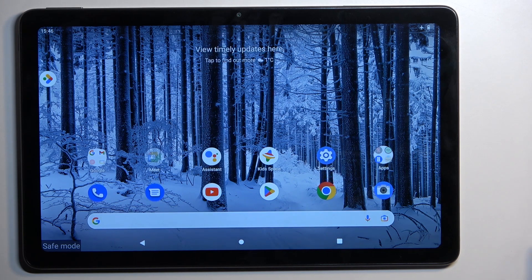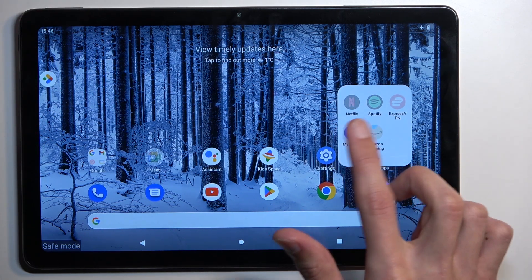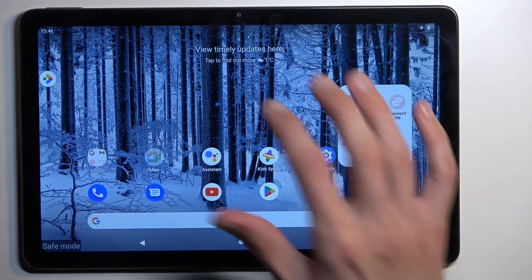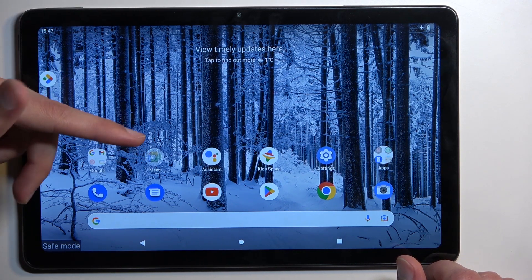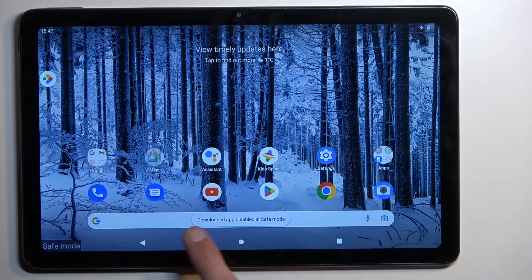There are also some apps that come with the device that are turned off — we have Meets, Netflix, Spotify, Express VPN, Amazon, and so on. Several will not work, and the way to identify those is that they appear semi-transparent. Even if you try to open them, it gives you a pop-up saying 'Downloaded apps disabled in safe mode'.